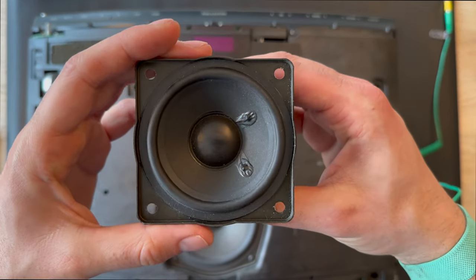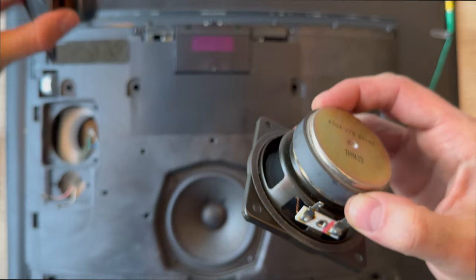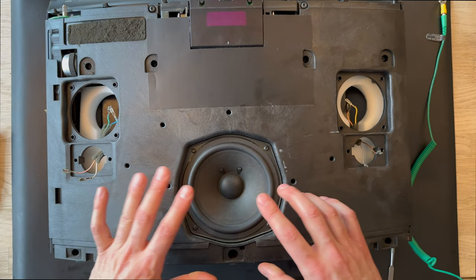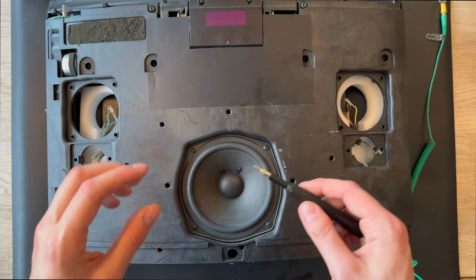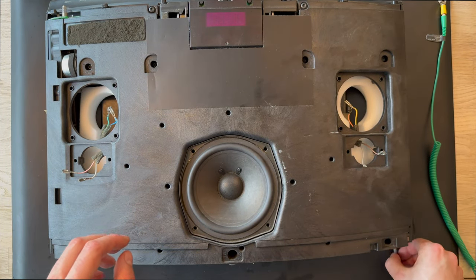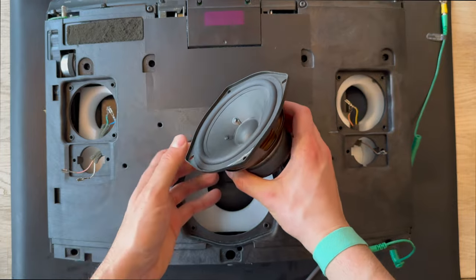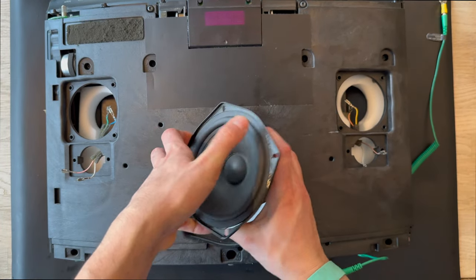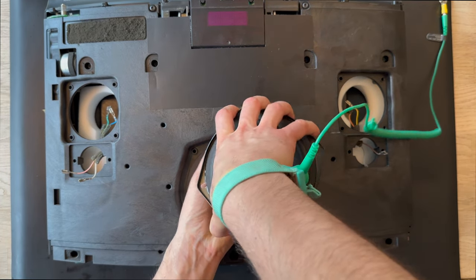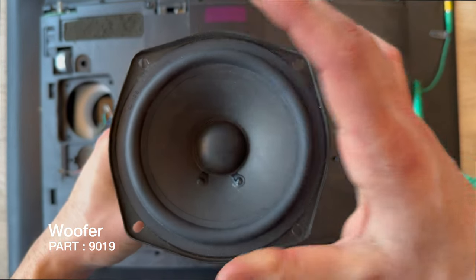Here is the mid-range driver for the Beosound 1 — this is also the same. The next step will be removing the big woofer. The last screw is out. Here is the woofer for the Beosound 1.